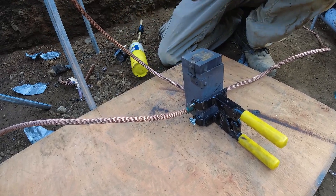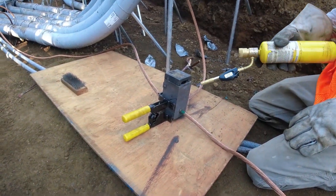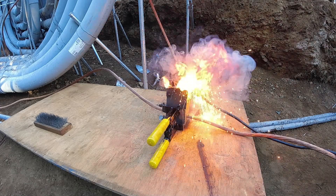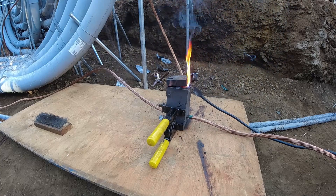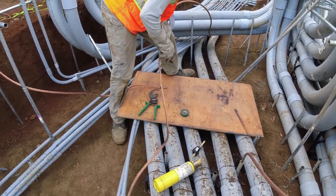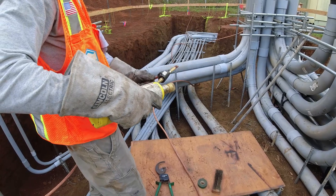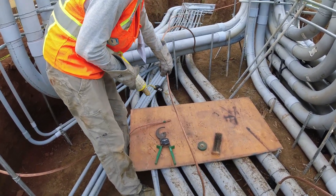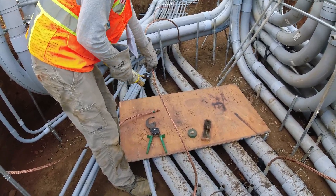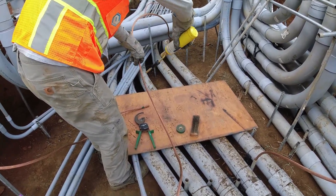Get your gloves on. Done — yeah, that MAP gas is hot. Where are you doing the weld? Because that's the only spot you need to heat. There's this really tight spot right here — perfect. It's not PVC so you can just put that flame right on the conduit. There you go — done.